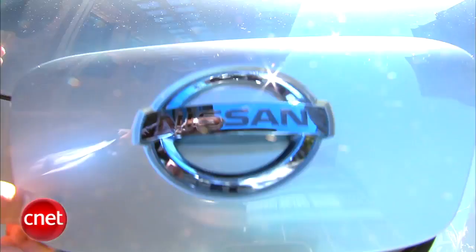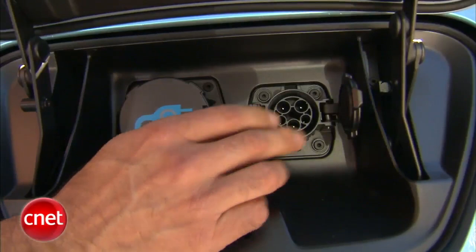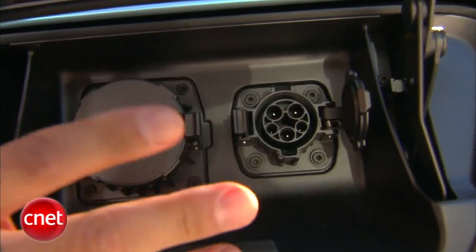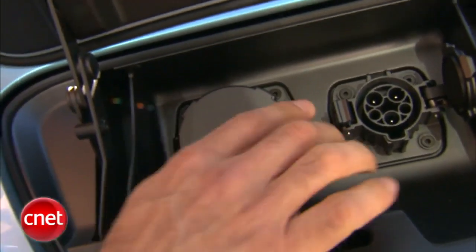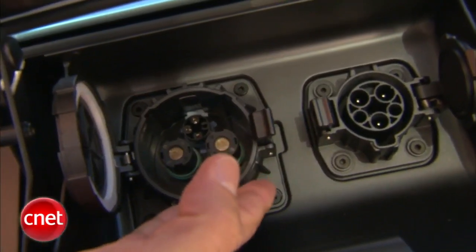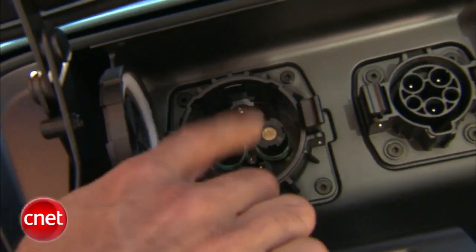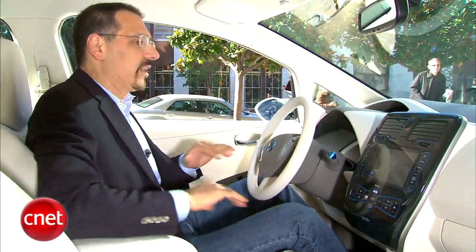Here's where the watts go in, up in the front. The charger on the right side will take 110 or 220 and give you a full charge — on 110 in about 14-15 hours, on 220 in four to eight hours. But this one over here is very cool. This is where you'll charge at a commercial structure, your office perhaps. This is a three-phase 440 DC input — 80% charge from flat in just 30 minutes.